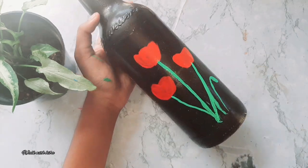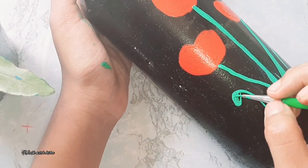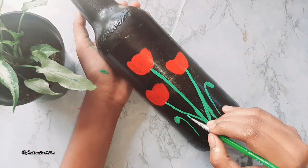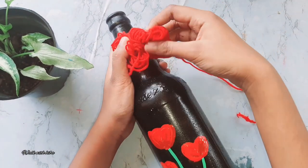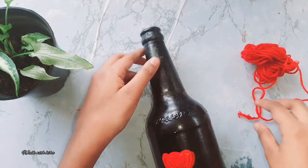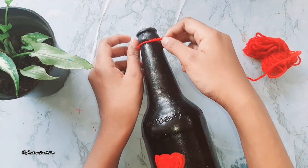The stem can also be used as a buddha or a puma. We can use the stem to use the red color.